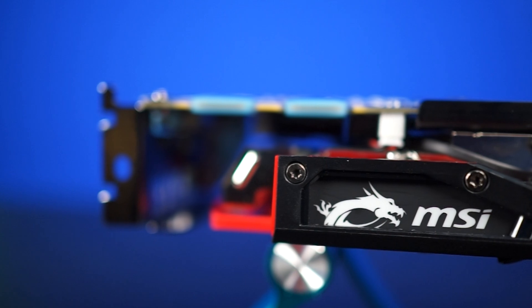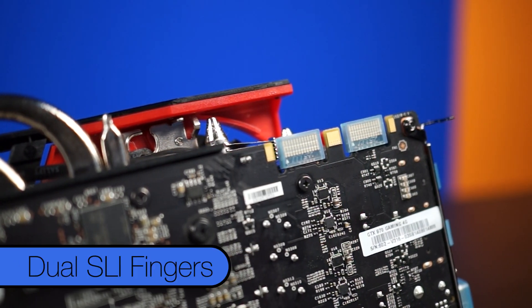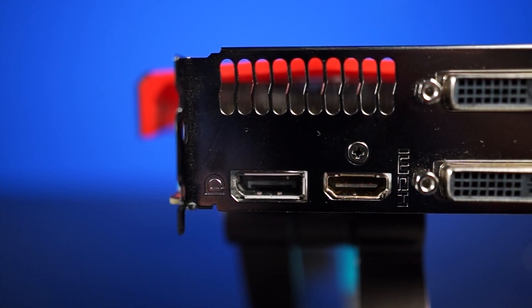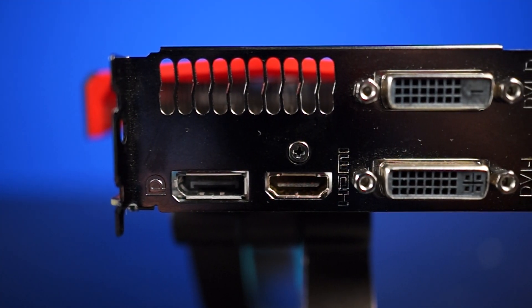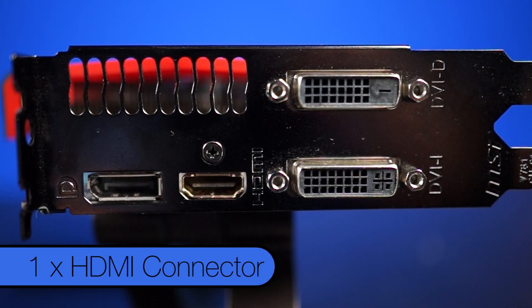And one more little bit of flair for windowed side panel owners — the MSI logo on the side is lit by a white LED. For I/O, you've got dual SLI fingers, and on the back MSI has reverted to a more traditional layout of dual DVI, a single DisplayPort, and a single HDMI connector.